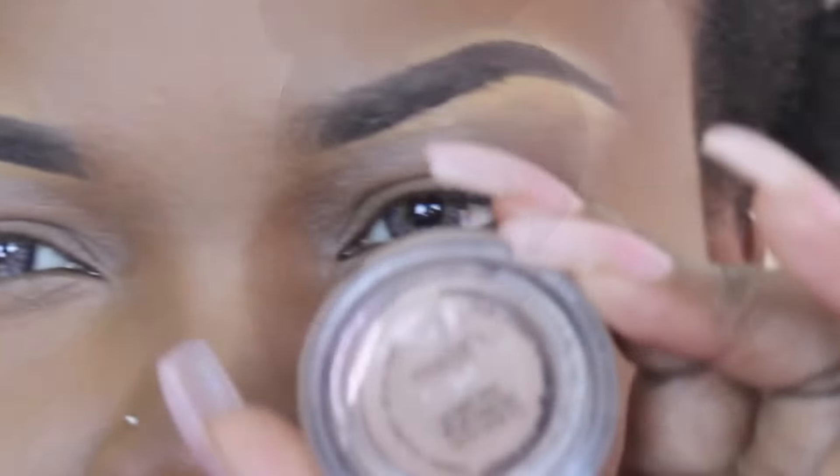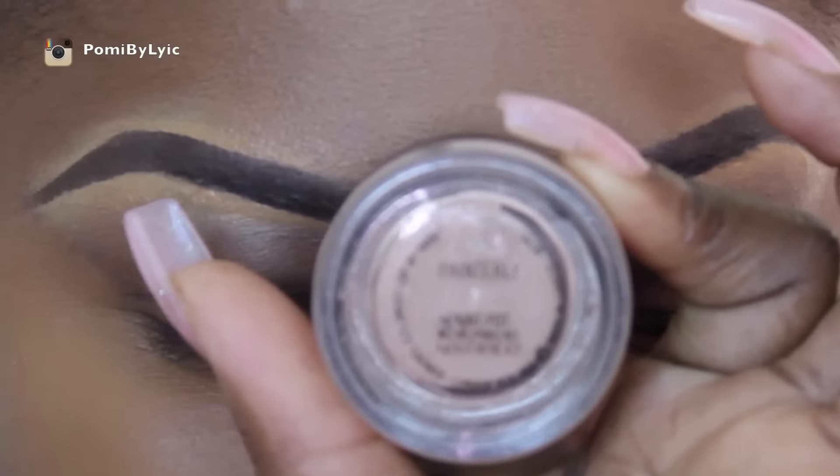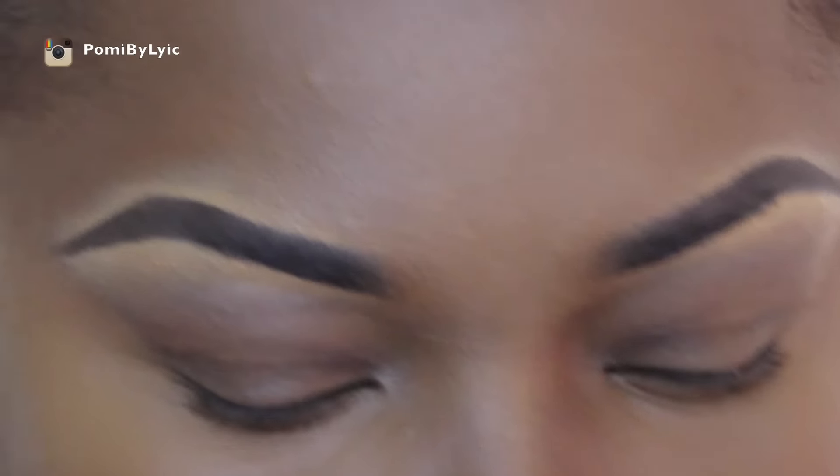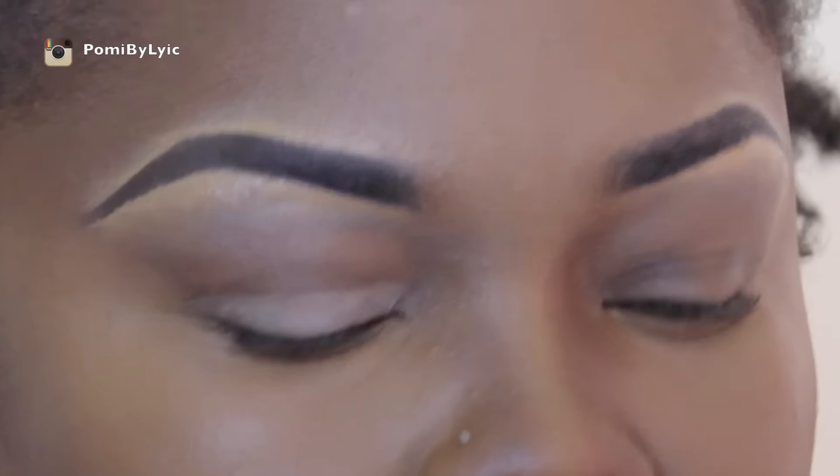This is the makeup tutorial for today — this is actually the look that I wore in the I Rise video shoot. First I'm going to take my painterly paint pot and put that all over my eyes. Everything that I use can be found in my 'What's In My Set Bag' video, of course with a few exceptions since I didn't use everything from the bag.